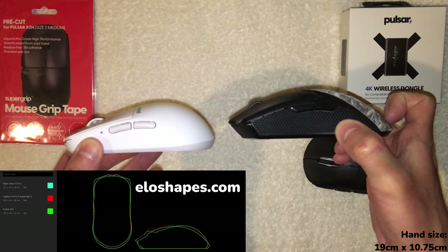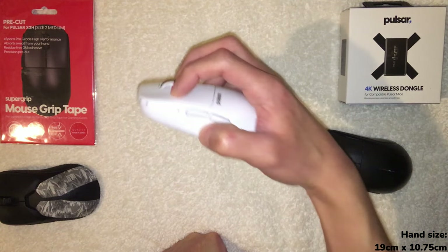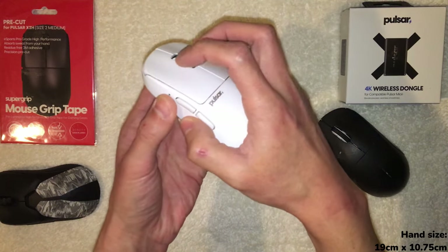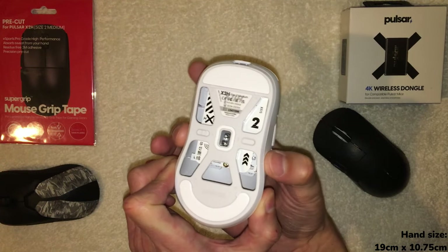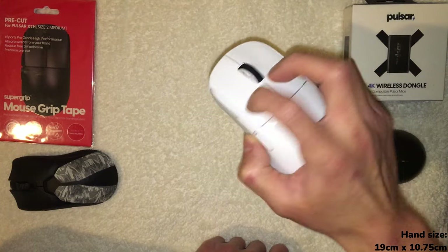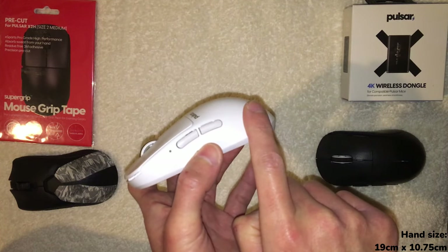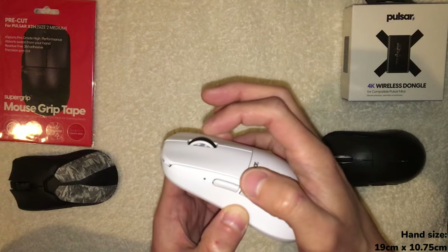First time gripping this mouse — wow, yeah. That is immediately noticeable for a claw grip. I can feel how that's locked in. I can feel it fill the back of my palm more. What's interesting too is the sides are more narrow — where I'm pinching, it's much more narrow — so the idea is to get that more locked-in feel, which I can already feel it doing. It almost feels like I'm holding a tennis ball because this hump is so prominent.